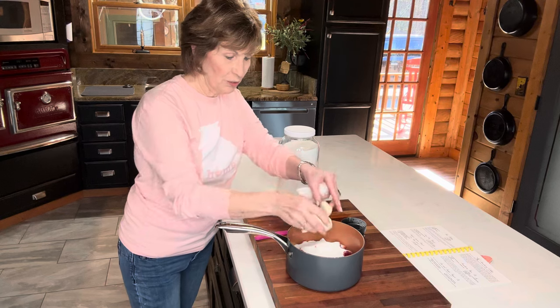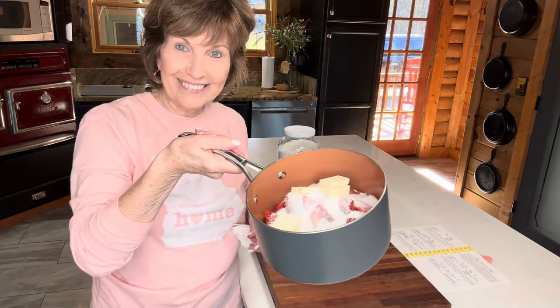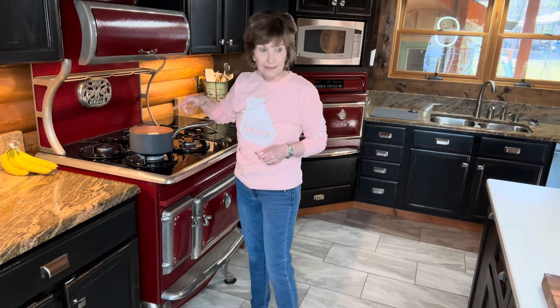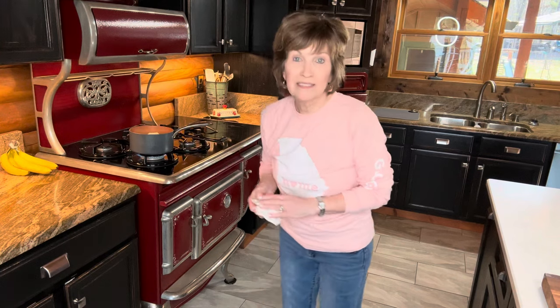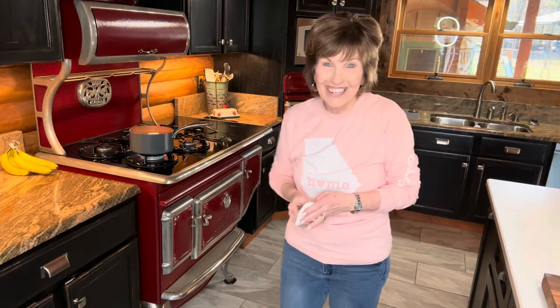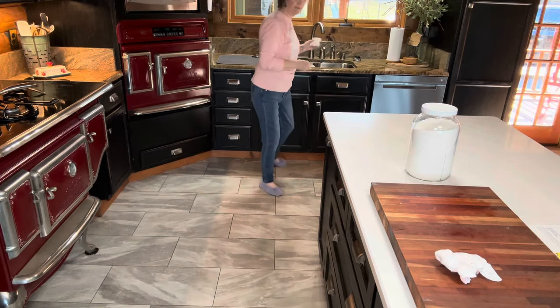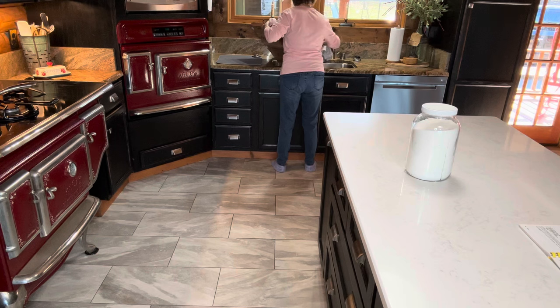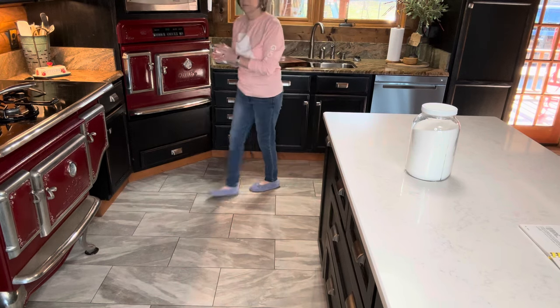I'm just going to warm this all on the stove until the sugar dissolves. You have to watch this pretty close because it is sugar, berries, and butter — you don't want to burn it. If you're just learning to cook, you don't walk away from a stove. Do as I say, not as I do. Spoiler alert: this cobbler ended up being so good. Her mama is right — it is the best cobbler in the world. I sent some home with my daughter and my son-in-law called me the next morning. I've never heard him talk about any of my food like he did this one. It was really delicious — you've got to try it.